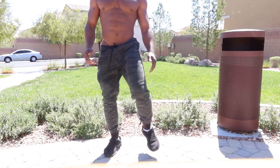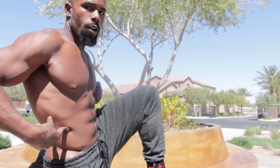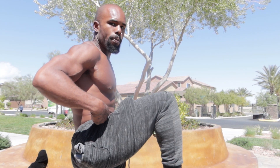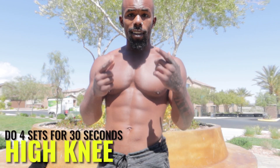We're gonna start this workout with high knees. Make sure you guys focus on bringing your knee all the way up to your core, then repeat on the alternate side. It's a really good idea to pause once you get your knee all the way up to your core and let it go back down slow. We're gonna do about 30 seconds, four sets of these.